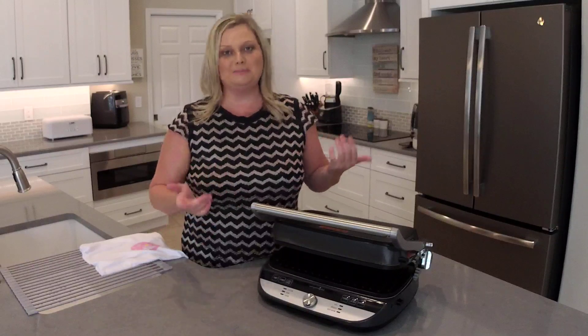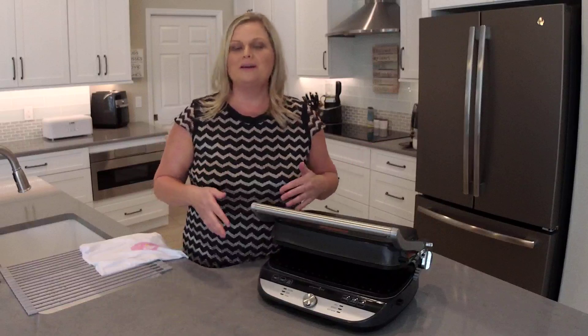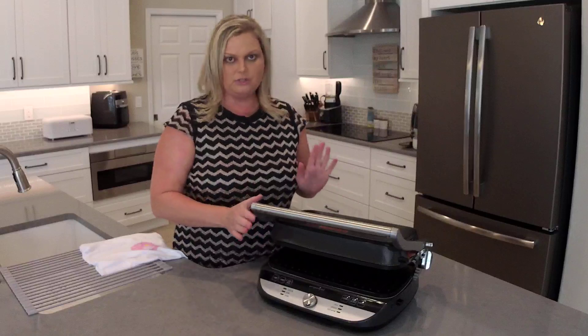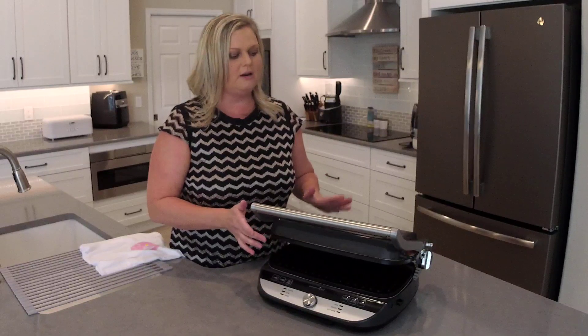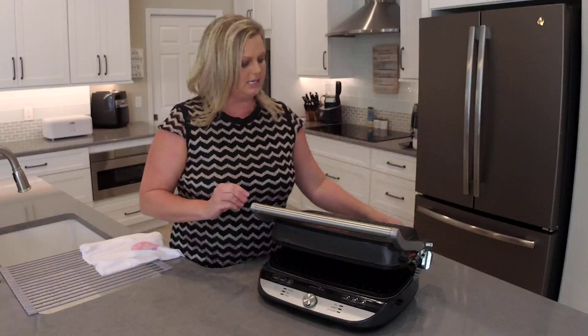Your grill is not defective. It just needs some maintenance like some other products that you may have in your home. Basically, some of the screws are just coming loose and that's just going to happen over time as you use the grill. Right now you can see I can't really get this to fully lock. I can put it on there, but it's not staying completely in place. This is very easy to fix.